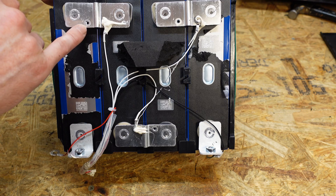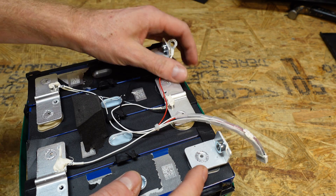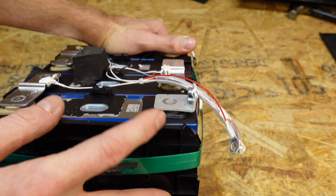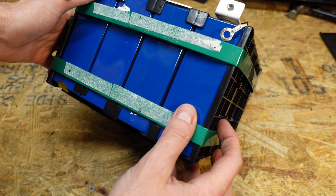We've got some threaded holes here for the balance leads to screw in. These are GFB cells, model number 0ALCBA351000D. For the main positive and negative, we have a small angle piece of aluminum welded on, and there's a nut plate in the back to catch the bolt. The cells do have plastic spacing them apart. That's about it to see on this battery.